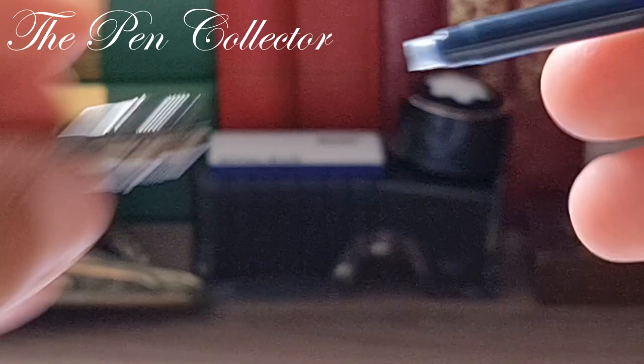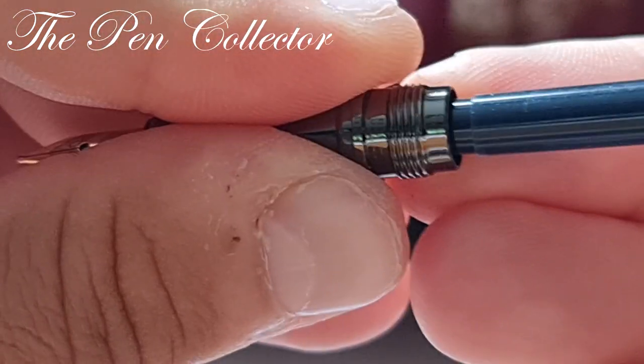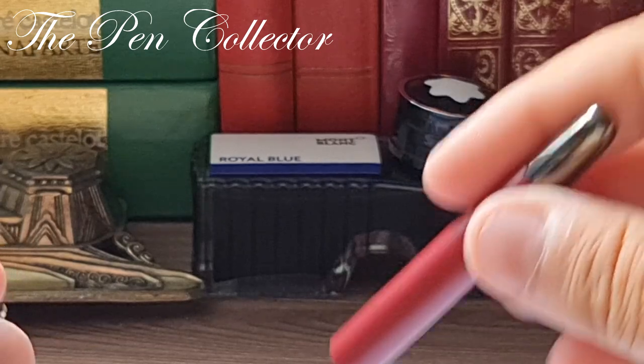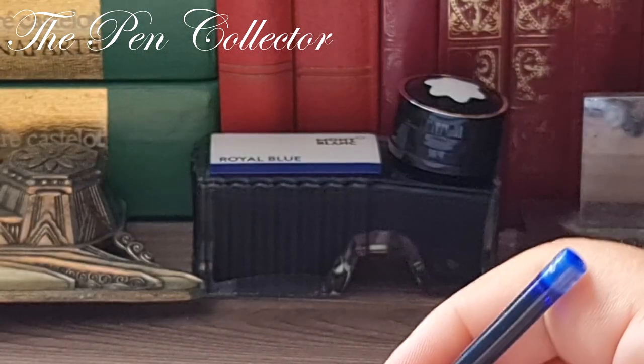So only the included proprietary cartridges work with this pen. I pushed the cartridge in — you can hear the click sound — and the producer says to wait one minute before writing.